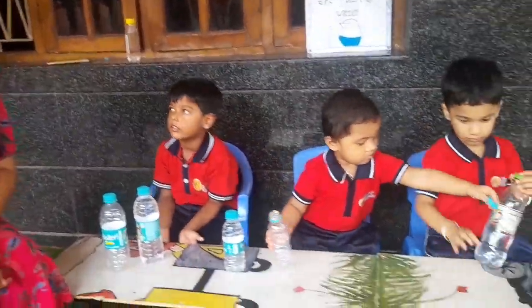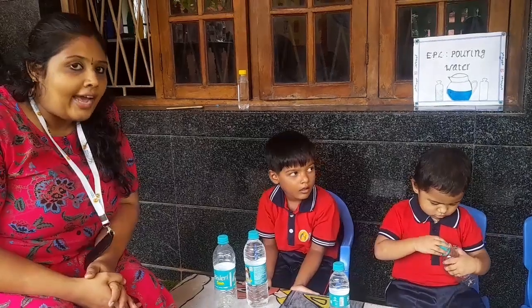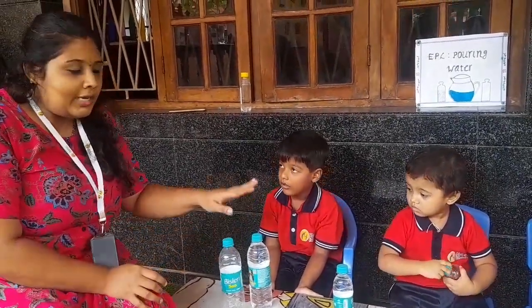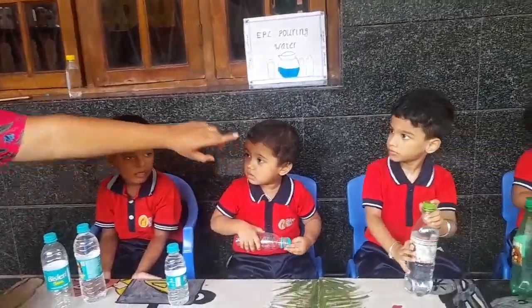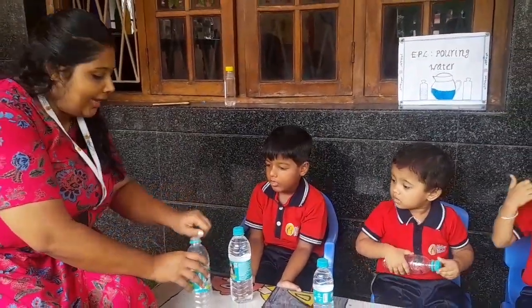We are going to do a pouring activity which strengthens the mind and eye coordination as well. Today for the pouring activity we have our children: Suvansh, Shasta, Prahan and Toshani. So let's start doing the pouring activity.